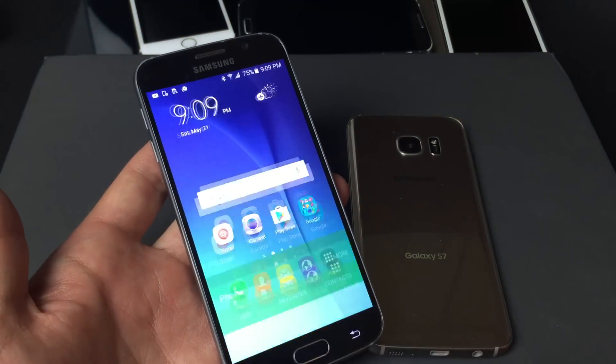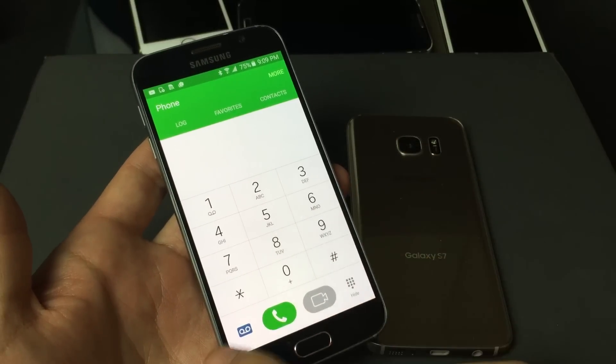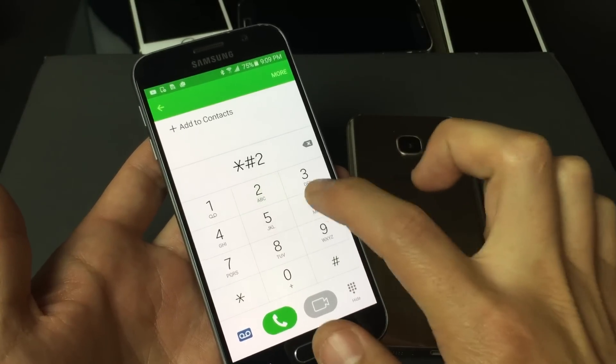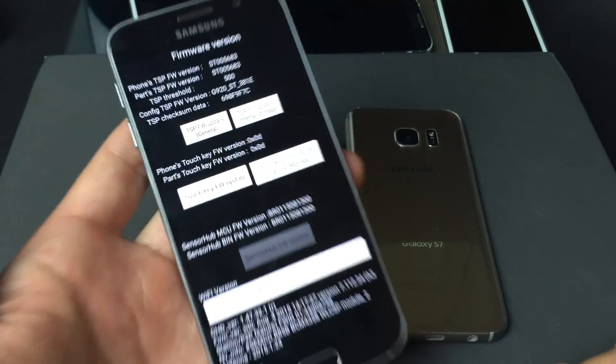The first thing we're going to do is open up the phone dialer, and then we're going to push a combination. The combination is star, pound, two, six, six, three, and then pound — so *#2663#. And this firmware version screen will pop up.